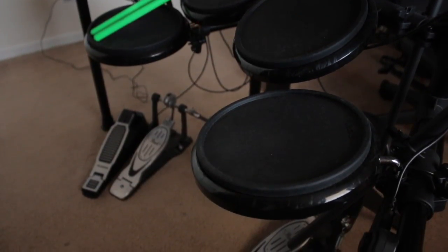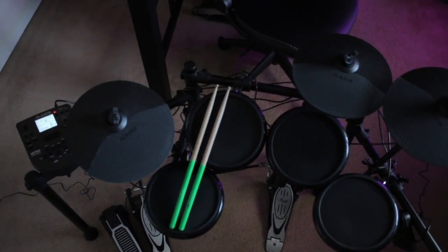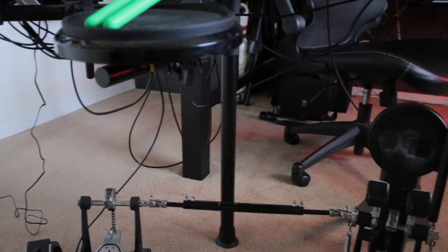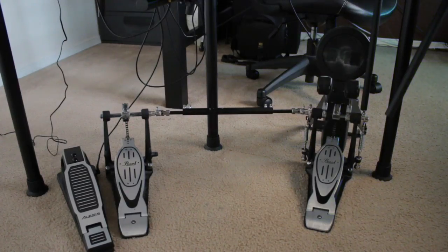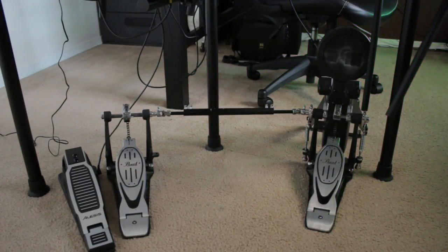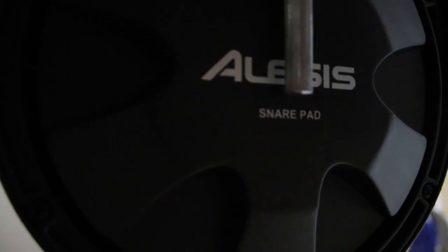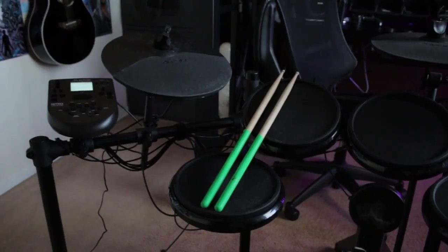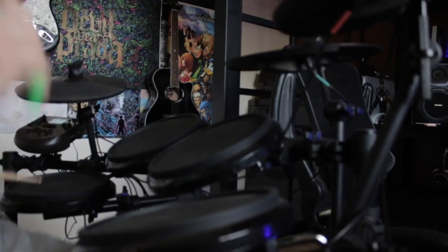The rubber pads do make you feel a little restrained while playing because they don't give you the rebound a real set or Roland set would. But other than those drawbacks, this is the perfect set for getting into Rock Band. It's small and light, making it easy to transport and set up. It was also the cheapest drum set I found that comes with a beater pad, so you can use an actual kick pedal like the Pearl double bass I'm using. I'd recommend not using the hi-hat cymbal control, as it registers as a second pedal and can throw you off. Also, make sure the drum set is set up correctly, as the designated snare pad has two zones for rim clicks — you can't disable this entirely but can set it to trigger less easily.